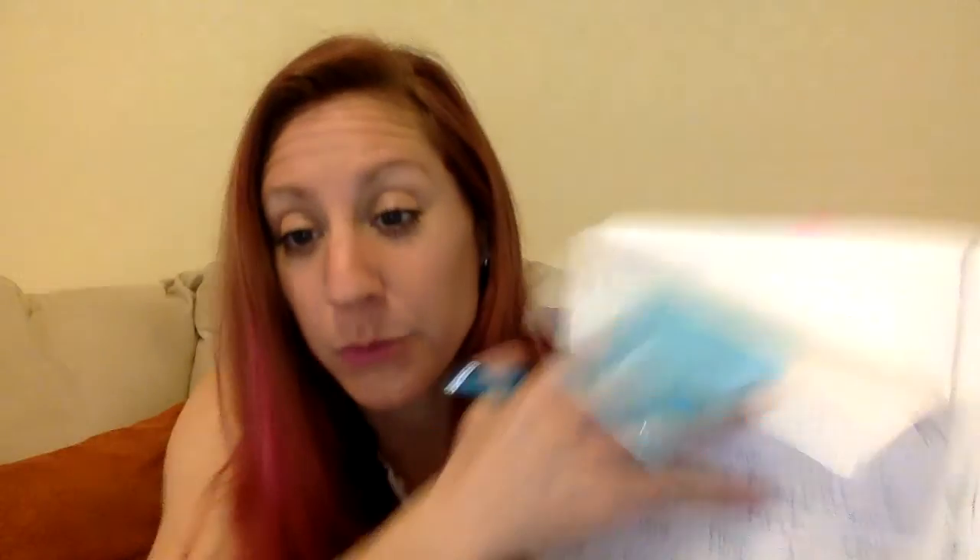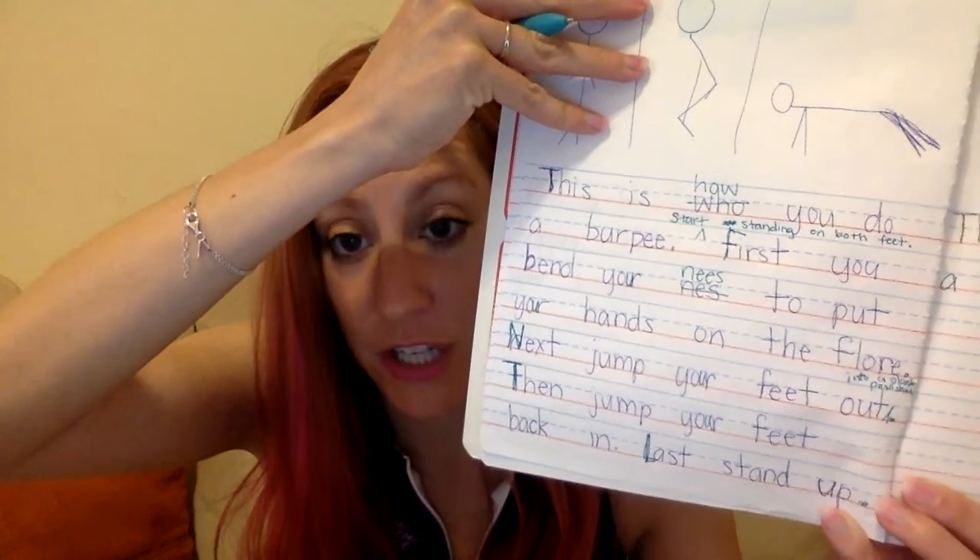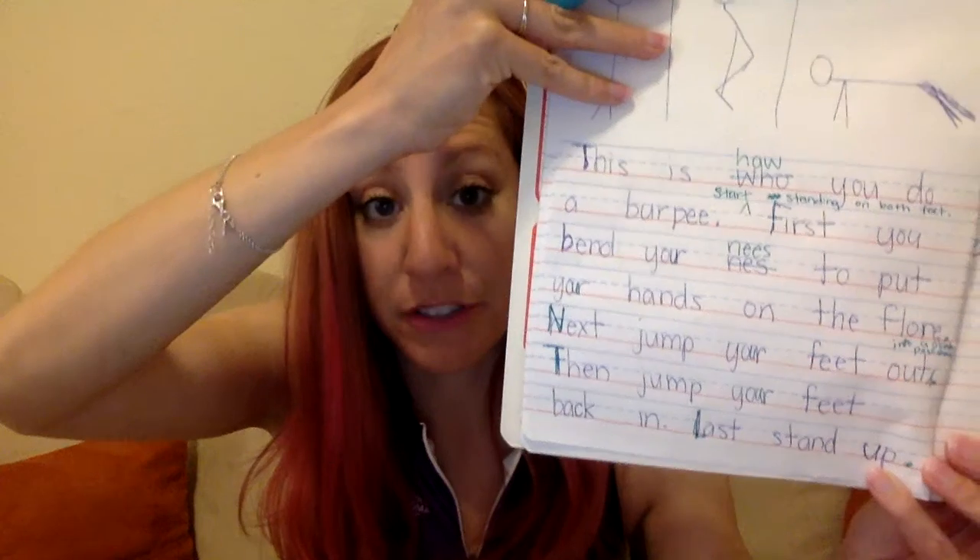So 'start standing on both feet,' then 'first you bend your knees to put your hands on the floor.' For 'next,' maybe you want to say 'into a plank position' to show a very specific way to jump out. My plank picture isn't the greatest, but I tried. I'll add a little arrow before the period and write 'into a plank position' — writing small because the lines are tiny.